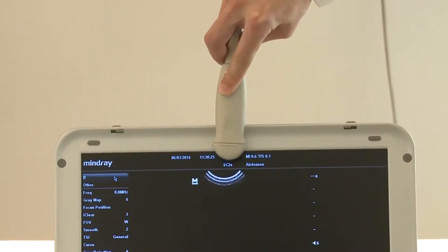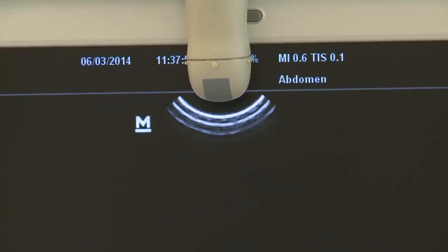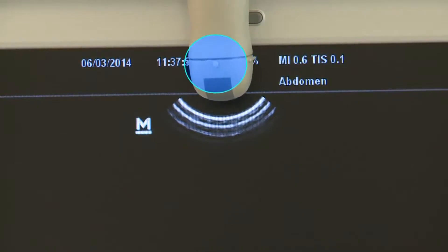The probe indicator M corresponds to the position of the probe mark. Make sure the probe mark always faces the animal's head and the operator's left side.